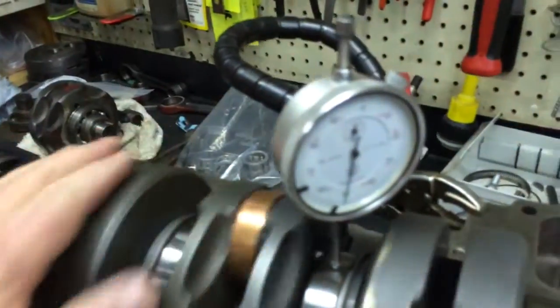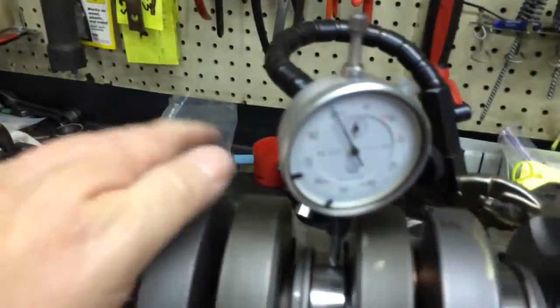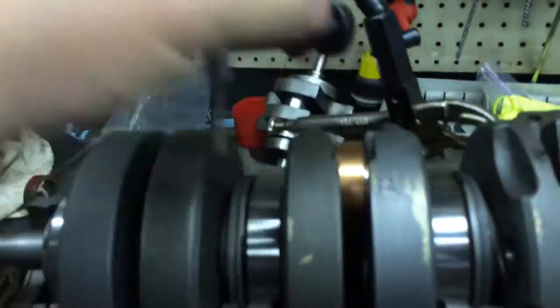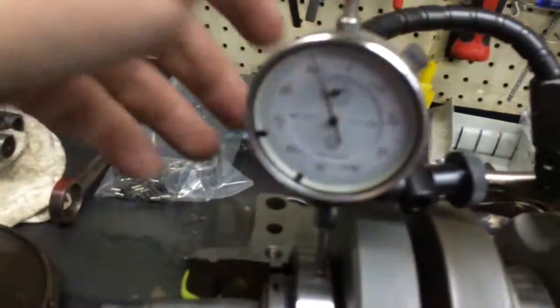I usually try to get it within about one and a half thousandths. Sometimes you do, sometimes you don't — most of the time you can. You want that baby to be as perfectly still as possible; you don't want that needle bouncing around as you do it.